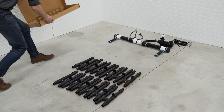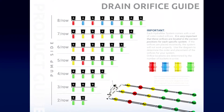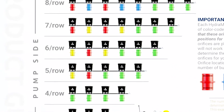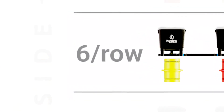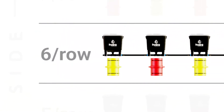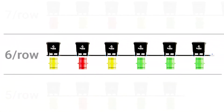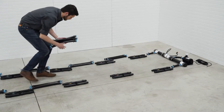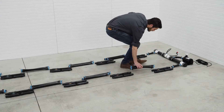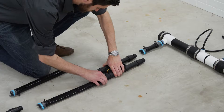Now that your drain manifolds are assembled, we can now assemble the drain lines. Using your drain orifice guide, lay out your assembled manifolds in the correct order. In this example, we're building a 2-row 12-pot system, which gives us 6 buckets per row. Beginning at the pump, our drain manifold layout shows a yellow, red, yellow, green, green, green setup for each row. Lay out your manifolds in the approximate location to begin your drain line assembly. Before you assemble your drain lines, lay out two drain hoses between each of the drain manifolds. Now connect each of your drain manifolds to your drain hoses.